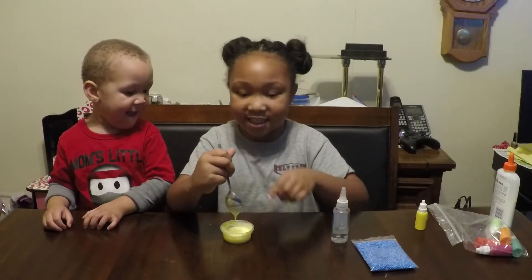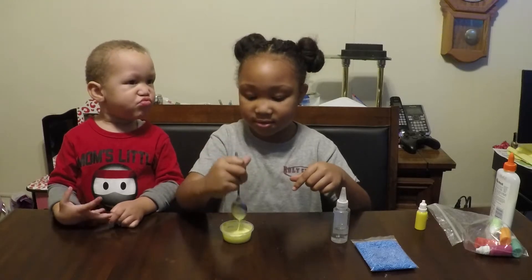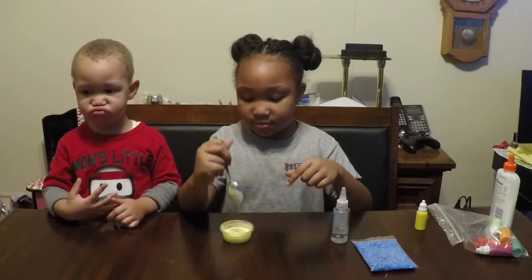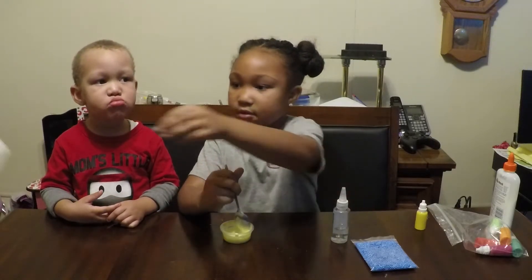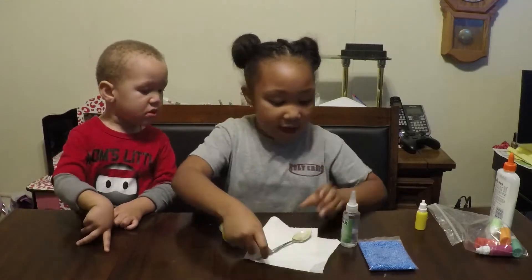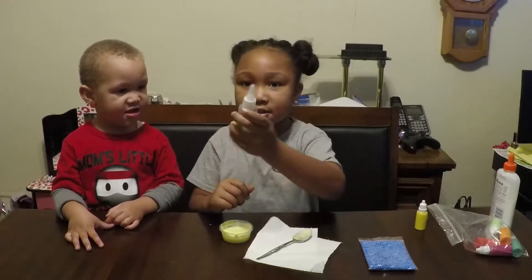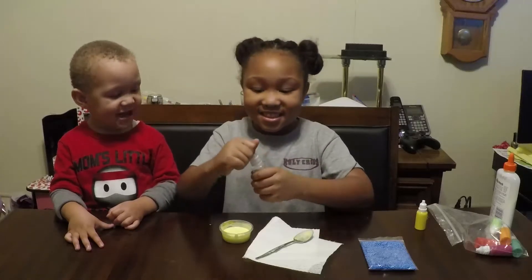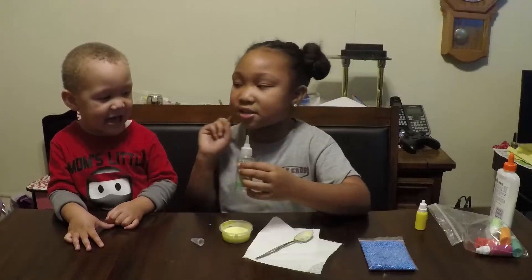Well, it looks like, guys, it's done mixing. Now we are going to add contact solution — borax. So we're going to dump a little bit of borax.